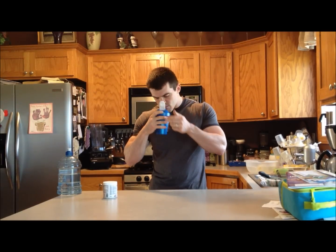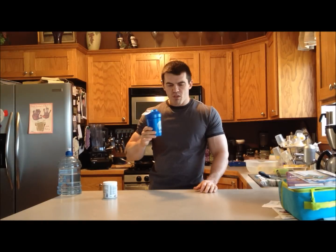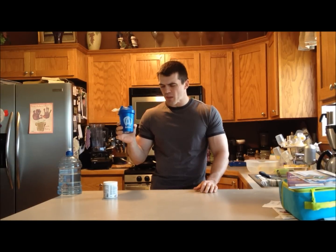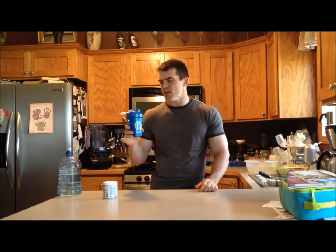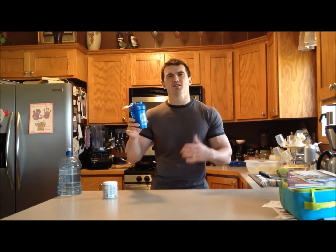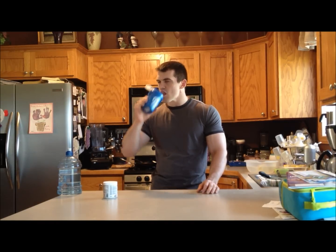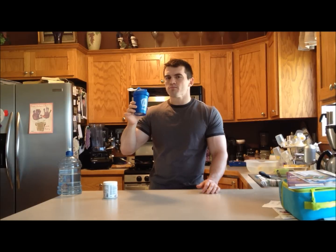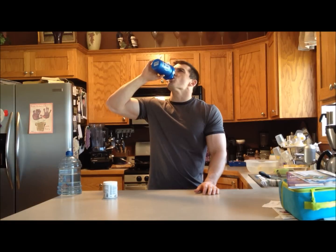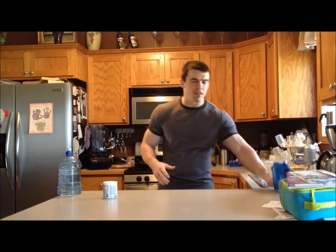Hmm. Smells not good. Oh, that is awful. Tastes way too extra sweet. It's kind of like a watered-down drink — you don't really taste the blue raspberry. It's just too, too sweet. Very watery, but then there's this weird sweetness to it. It's not good. But we'll down it and see how it does for my performance. I'll check back with you later.